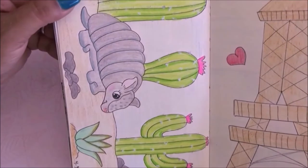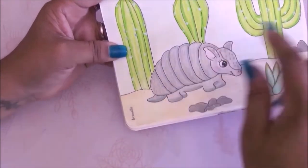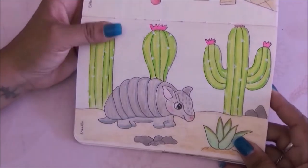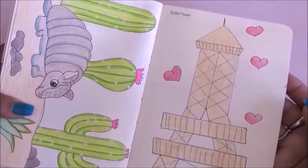This one has to be one of my favorite pages in the book. It was an armadillo — I did an armadillo with some cactus, kind of a desert vibe — I love it. Then on this one was the Eiffel Tower. I don't like it much but it works.